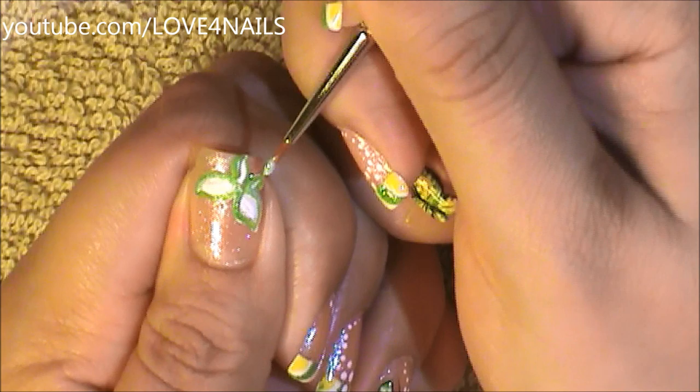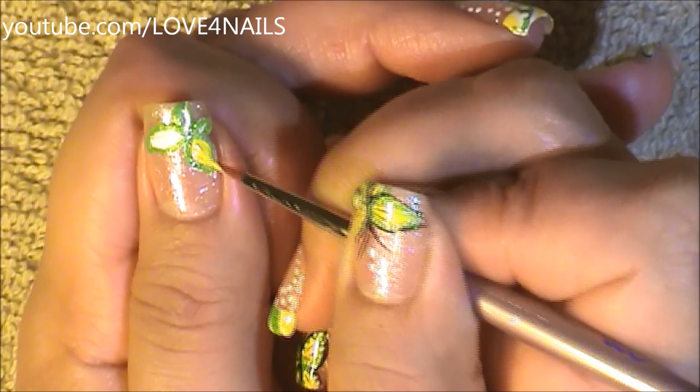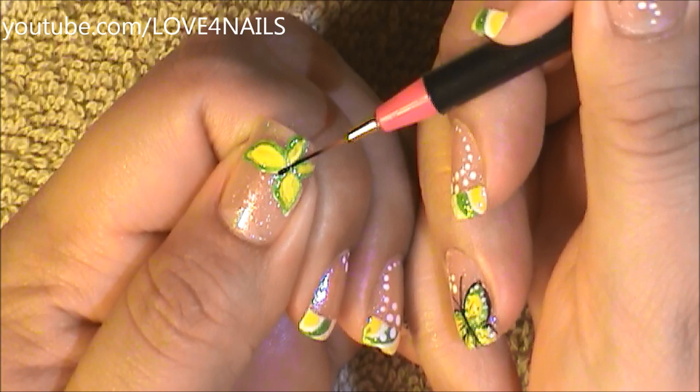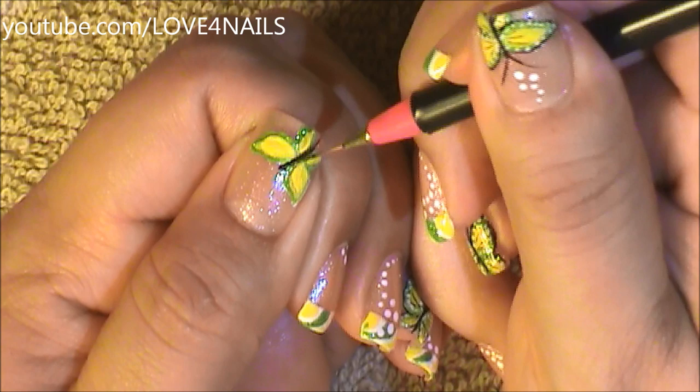The center wings of my butterflies, I'm going to be painting them in yellow. Then using a striper brush dipped in the color black, I'm going to paint my butterfly's little body and the little head. I'm just going to dab it a little bit more coming in sideways.